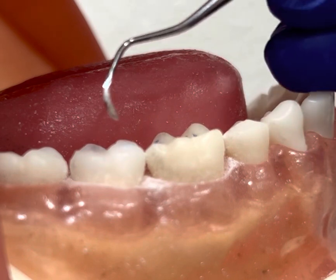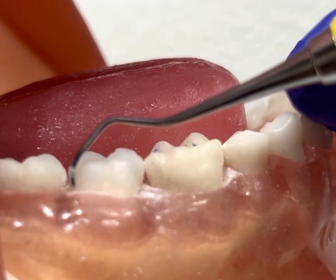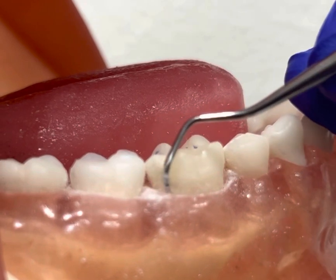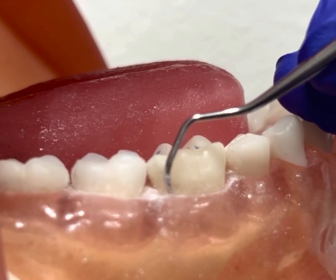Once I'm done scaling the lower right posterior teeth, I'm going to go back and do a horizontal stroke right at the distal buccal line angle, because this is a commonly missed area for calculus.